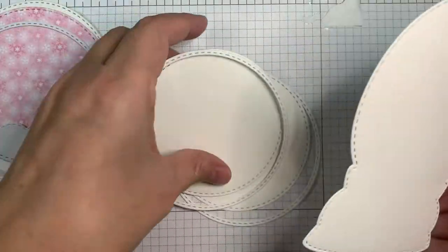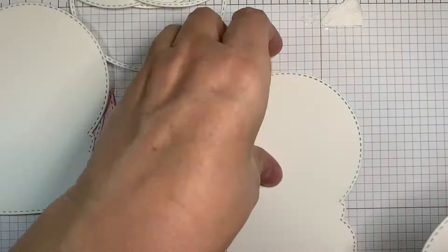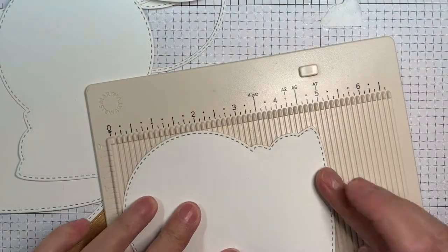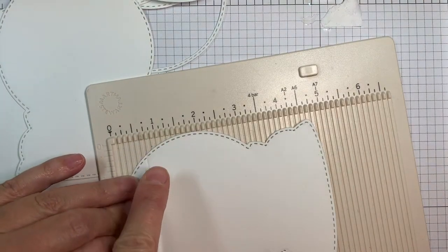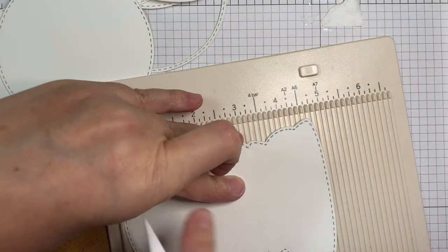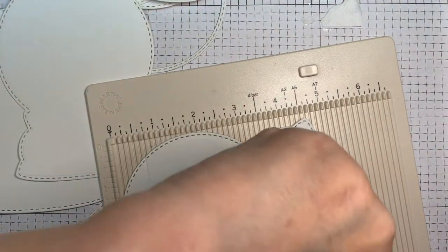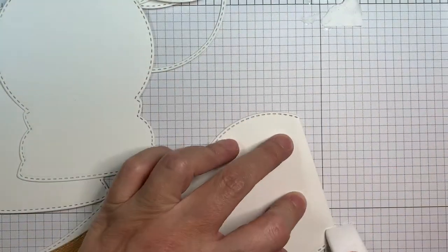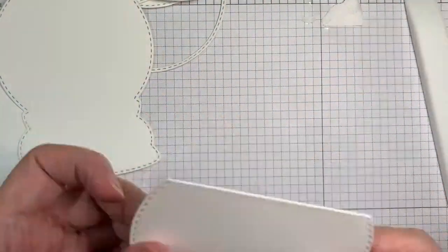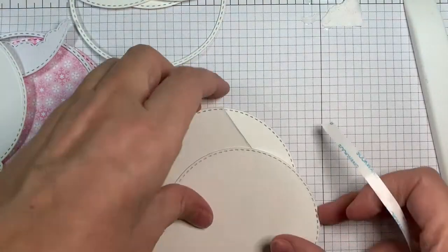I'm making a shape card for you today using the Snow Globe die. I cut three of the full piece globe shapes. Now I'm taking a Teflon bone folder and scoring it just half an inch down, making a card base so the back will fold, not the front. So now I'm going to fold that over and score it down so it bends easily. Then I'll be attaching the next layer on top.